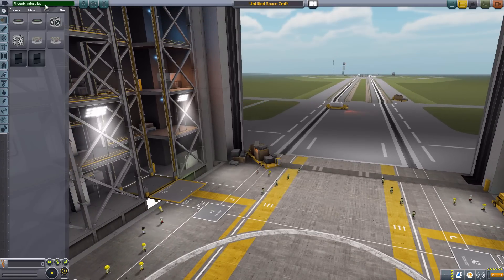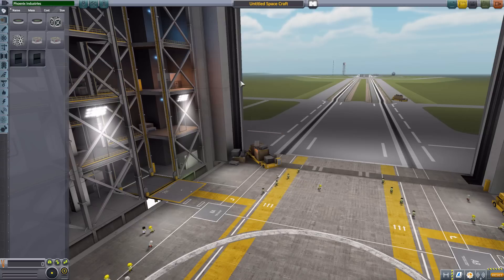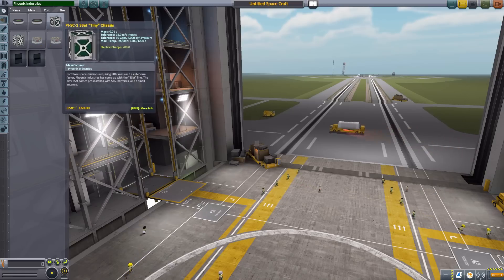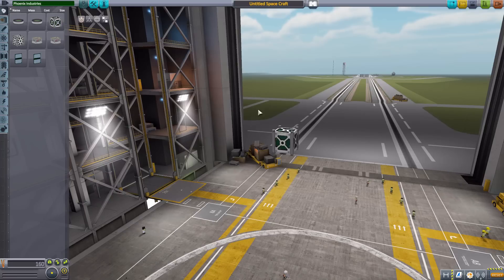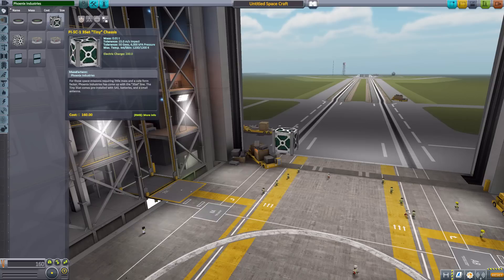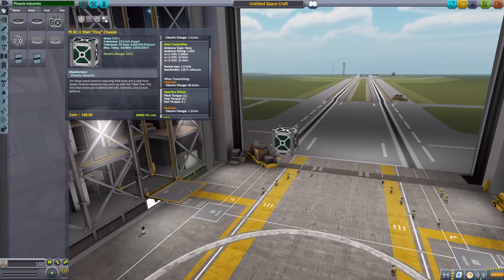We're jumping into the VAB to have a look at what this mod has on offer. Going straight to the search bar and typing in Phoenix Industries gets us all the parts for this mod. Size comparison is a bit tricky with this one, so we'll talk about that after we've looked at all the parts. Let's start off with the PISC1 CubeSat tiny chassis, which is meant to be in the 0.625 size variety.